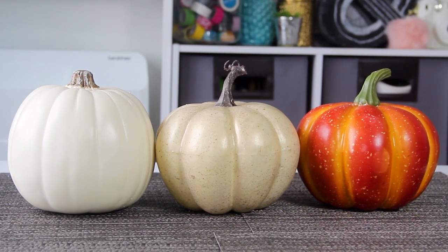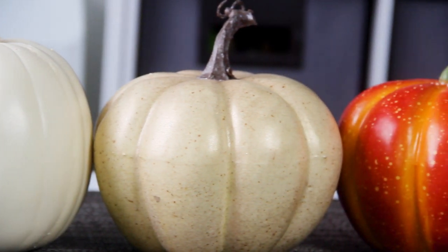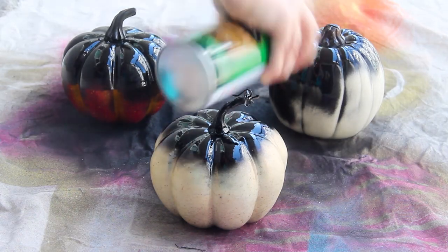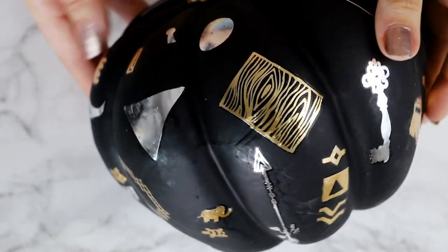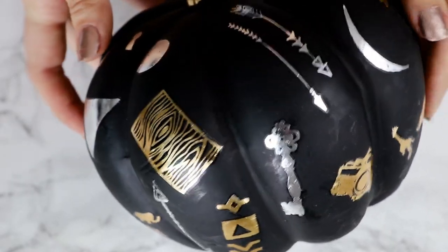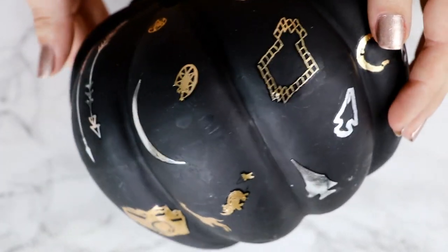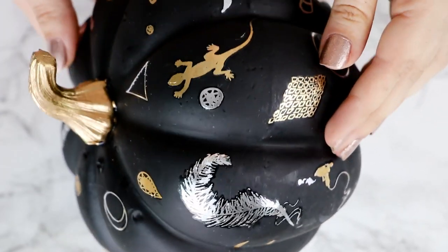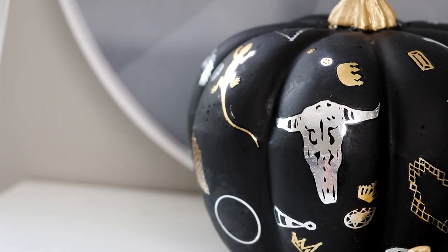I'm going to be using fake pumpkins from the craft store for this, but you could definitely do this with real pumpkins as well. Begin by spraying them with chalkboard spray paint and let them dry completely. Now the first one we're going to make isn't actually erasable, so I guess you could spray the pumpkin any color you like. I just really like the matte black of the chalkboard paint. What we're going to do is cover it in temporary tattoos.